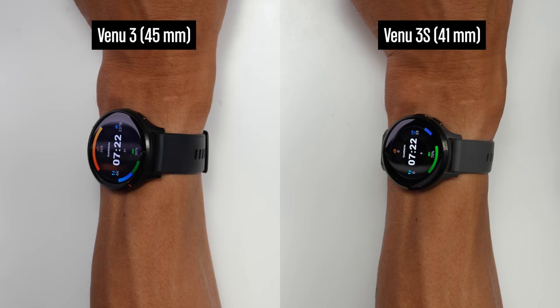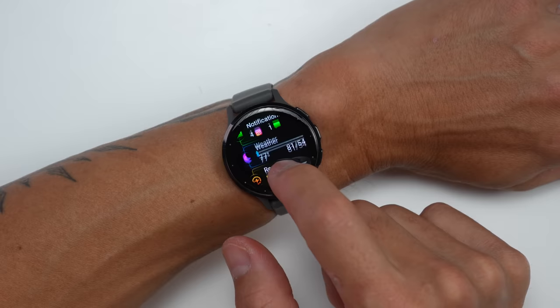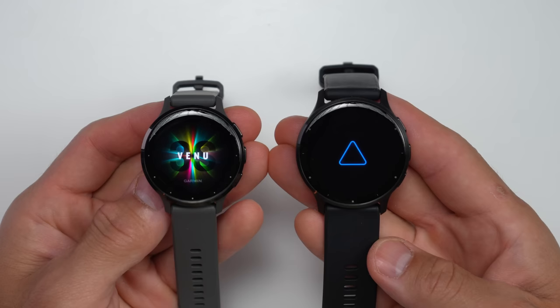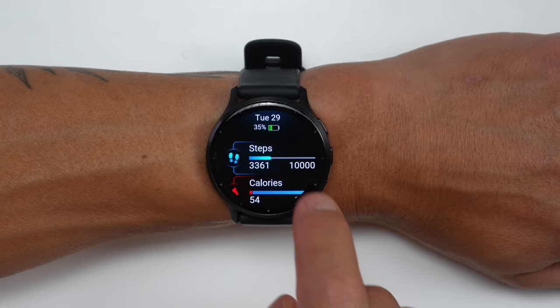This is how both of them look on my 185mm circumference wrist. For the displays, they went with a whopping 1.4-inch display on the larger Venue 3 with 454x454 pixels, and the smaller Venue 3S has a 1.2-inch display with 390x390 pixels — a little bump in display size versus the original Venue 2 and Venue 2 Plus. Just like before, the displays are gorgeous AMOLED displays with vibrant colors and tons of contrast, which makes watch faces pop and the interface really nice to look at.